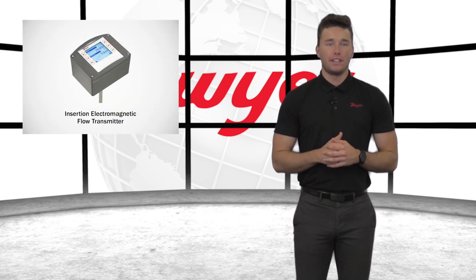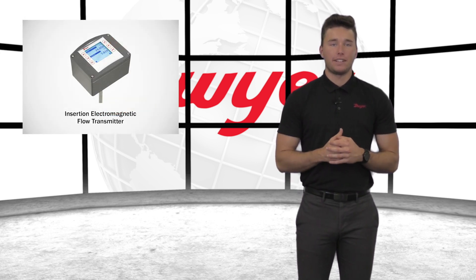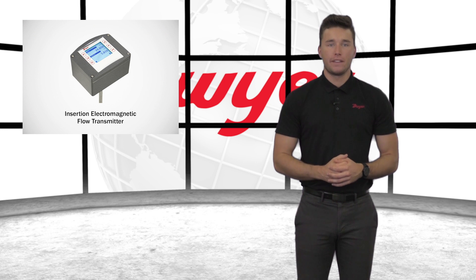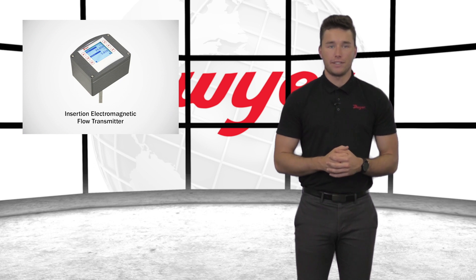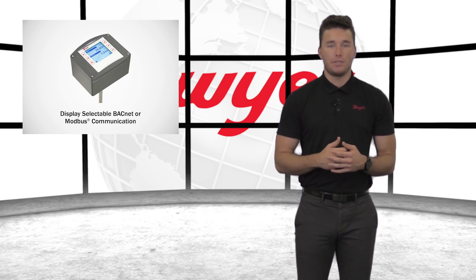Field configurable integral or remote setup displays allow for ultimate flexibility. By accommodating a variety of application configurations with one model and multiple display configurations, the Dwyer insertion electromagnetic flow transmitter is an extremely versatile instrument. It includes display selectable BACnet and Modbus communications.